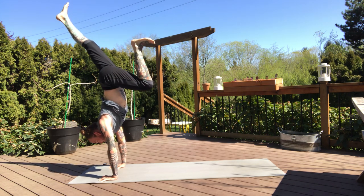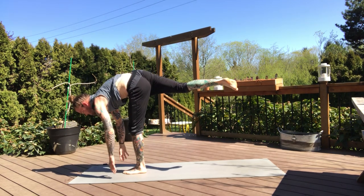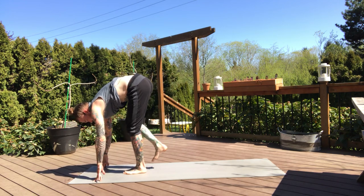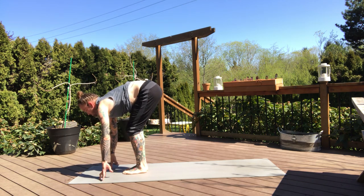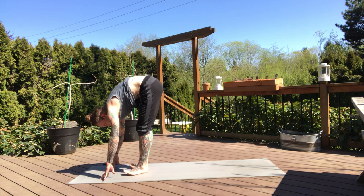Inversions. So you can come back to your standing splits first, left toes plant, right leg lifts. Take your breath. And everybody forward fold on the exhale. Halfway lift, exhale fold. Separate the feet hip distance apart — we'll take our second set of active chair.